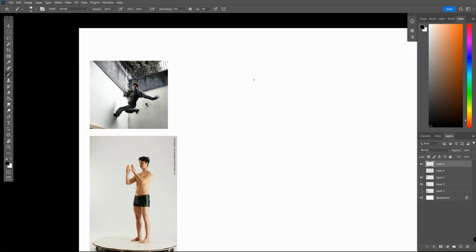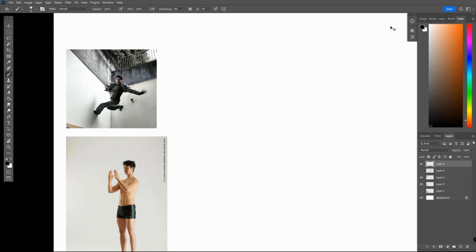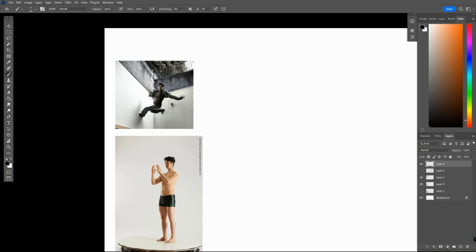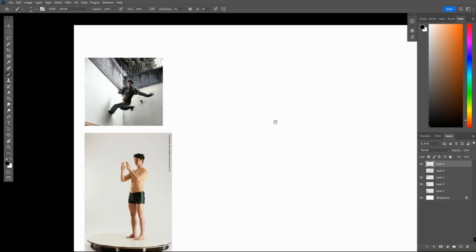I'm going to first plan out the torso. We do see a twisting action from the center, the pit of the neck. You'll find the center line toward the other side of the torso. Looking for that twisting action is something you need to be aware of when it comes to poses in the future, especially more dynamic poses.